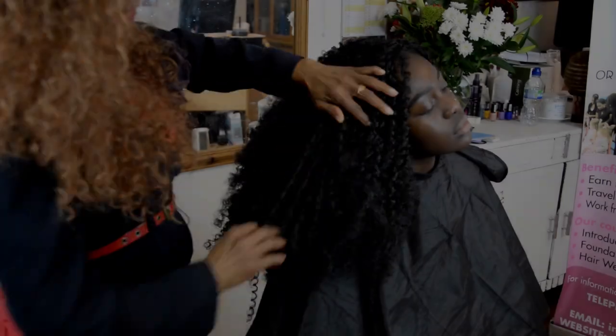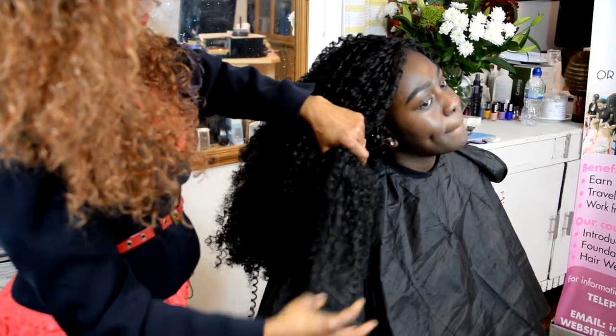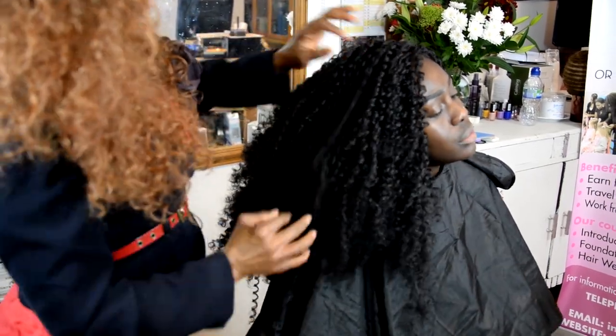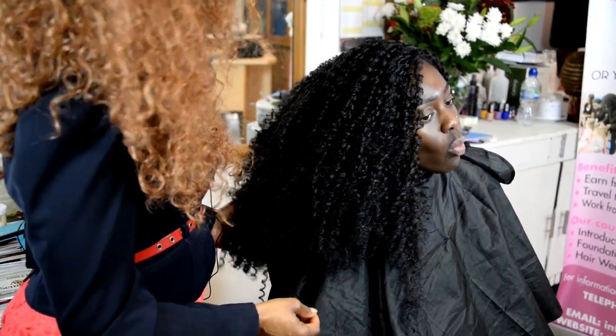So like this video and share it with your friends. And of course, subscribe to us so you get to see more videos like this talking about various hair.